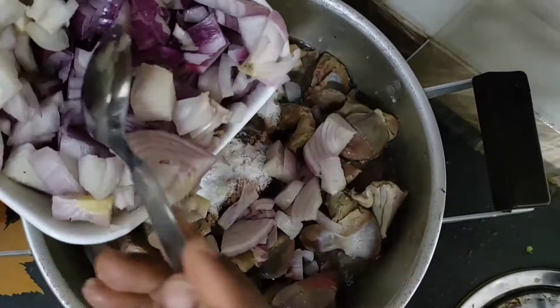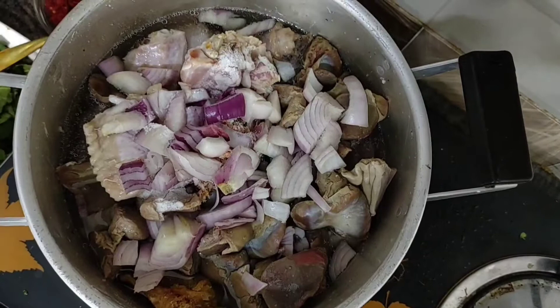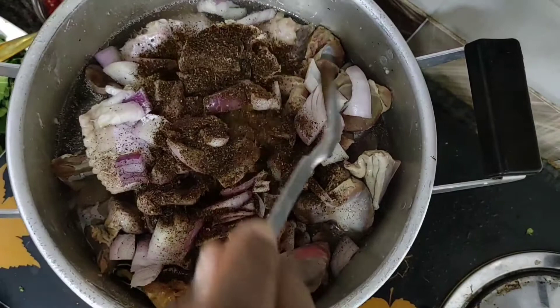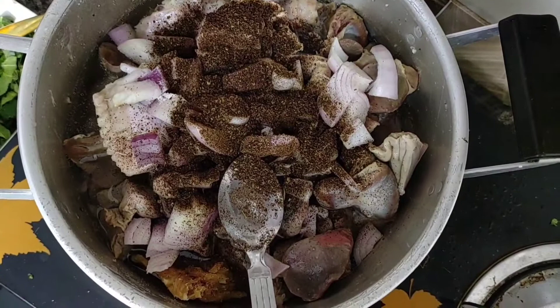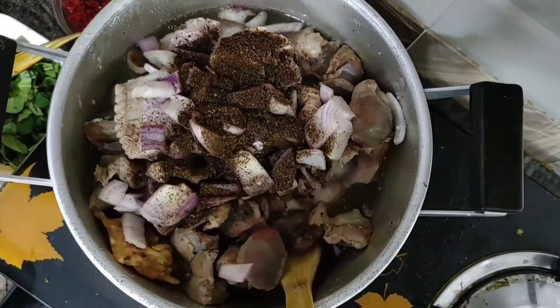The essence of putting onions in with the turkey and gizzard is just to make sure the meat has more flavor, more taste. You know, the thing with meat is if you don't season it well it might not be very tasty. So I'm adding some Cameroon pepper because I love pepper and I like my meat to taste meaty. Next I'm going to add some grinded uziza seed after I've stirred in the pepper and other spices.